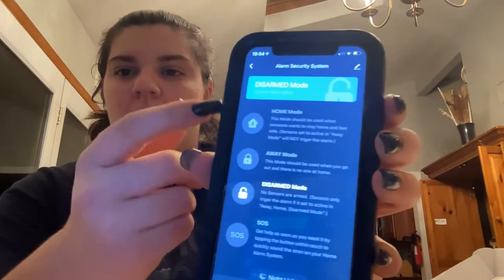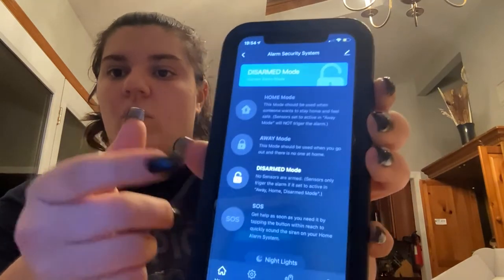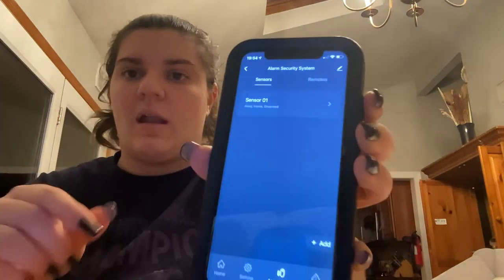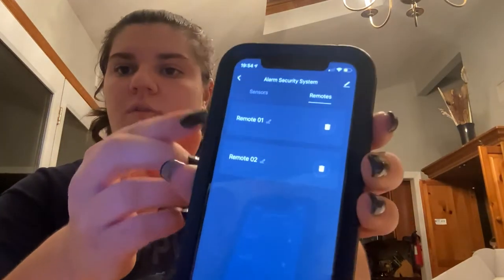When you open up the box, it comes with a manual, and in the manual it tells you everything you need to know. It actually shows you the app to get on, and the app will tell you — you can say you're home, you can disarm it. It tells you how many sensors you have; I only have one set up right now, and then it tells you your different remotes. So the app is very useful, you can do everything.